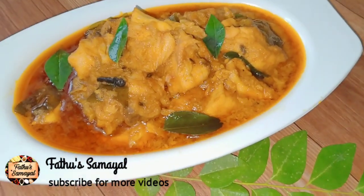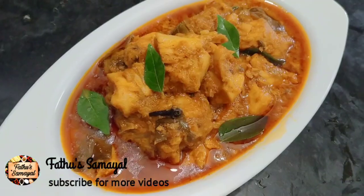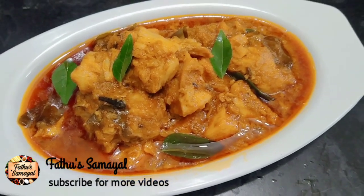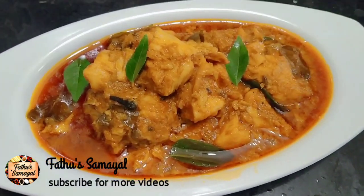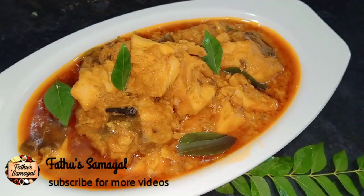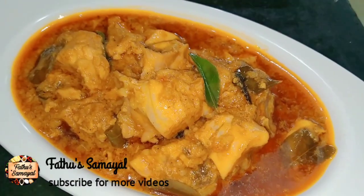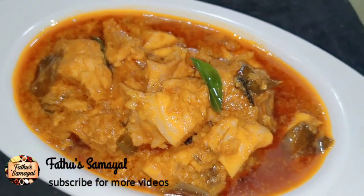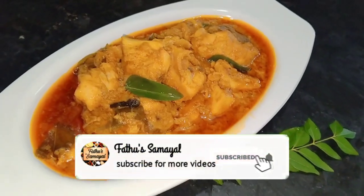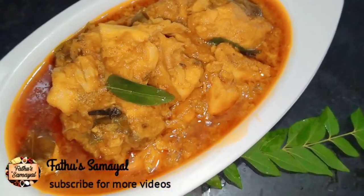Assalamualaikum friends, welcome to Fathos Samayal. In our Fathos Samayal channel, we will see a lot of easy chicken gravy recipes. We will prepare the gravy method in 10 minutes and prepare the recipe for the soup. Subscribe to our Fathos Samayal channel and click the bell icon so you will know about our videos on our channel.